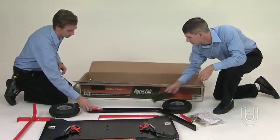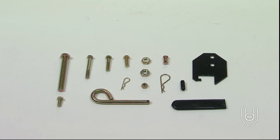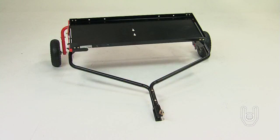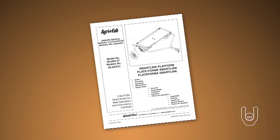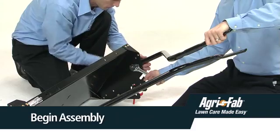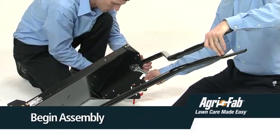Now unpack the box to make sure you have all the parts and hardware required. Make sure there are no missing parts before you begin assembly. Always read the rules for safe operations and the instructions carefully prior to using this equipment. For additional or missing parts, please contact the manufacturer directly. In the next segment we will begin assembly.